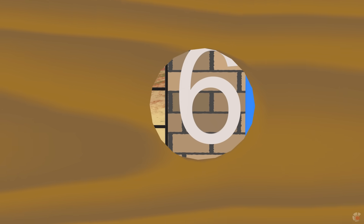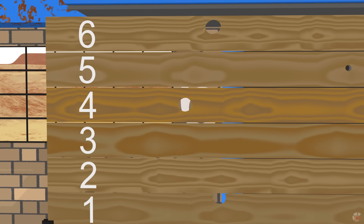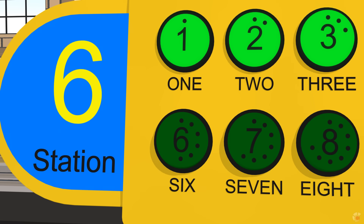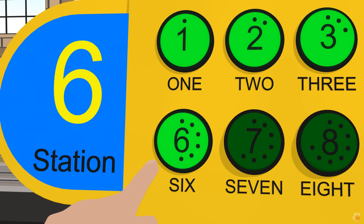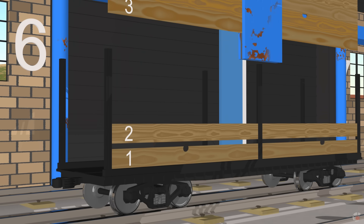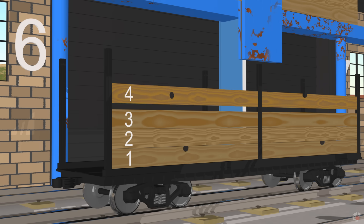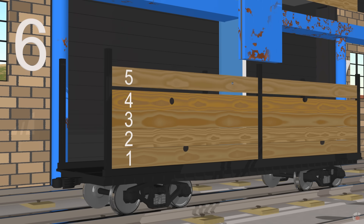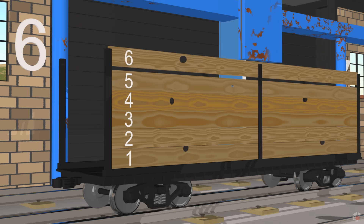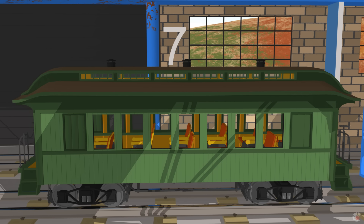This wooden train car needs 6 planks. 6. 1, 2, 3, 4, 5, 6.